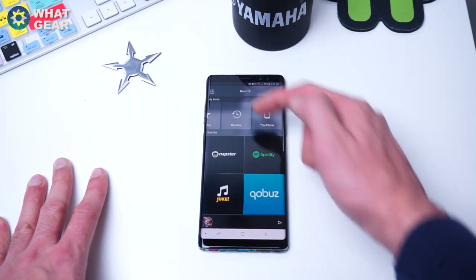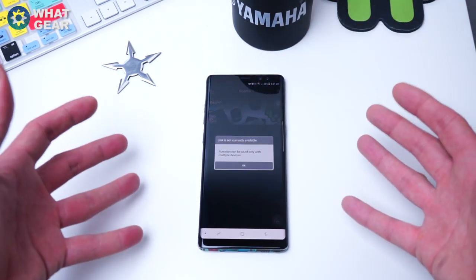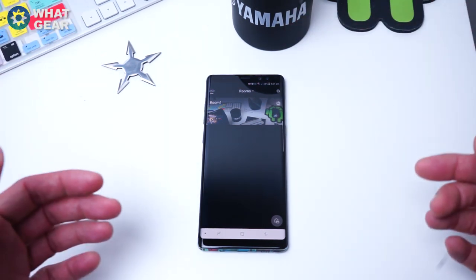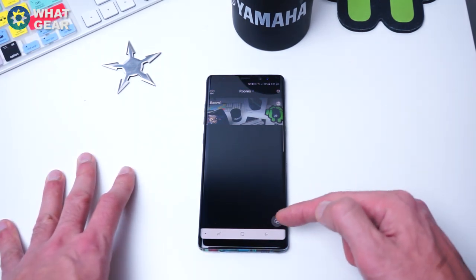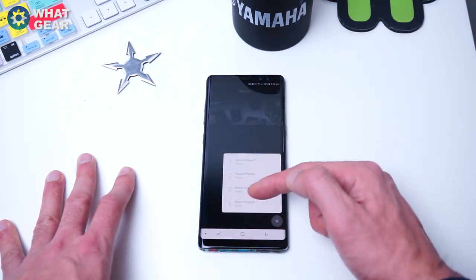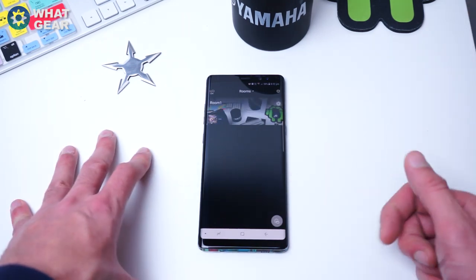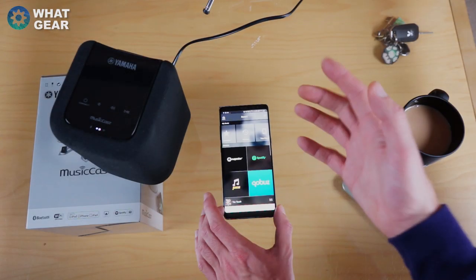One really cool thing about this home screen is you can actually link all the different rooms together. If you have more than one speaker you can have all of your speakers playing the same music, or different music in each room — pair two rooms together, three rooms, or your entire house. If you go into the icon in the bottom right corner you can set presets, and there's even a function to share your presets with other people who use MusicCast. That pretty much covers the app.